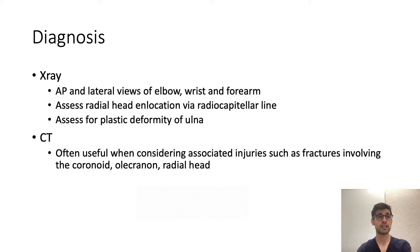For diagnosis, AP and lateral views of the elbow, wrist, and forearm are important. Assessing radial head location by drawing a radiocapitellar line can be helpful. Note that the fracture may not always be obvious — in the paediatric population, it can simply present as a plastic deformity of the ulna without an obvious break in the cortex, with an associated dislocation of the radial head. CT can be helpful when considering associated injuries such as fractures involving the coronoid, olecranon, and radial head.